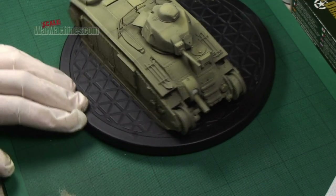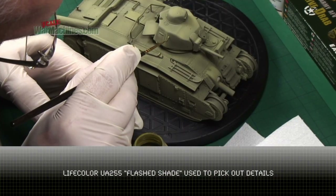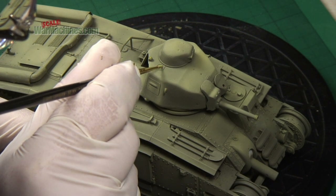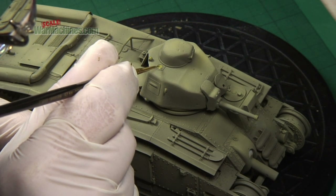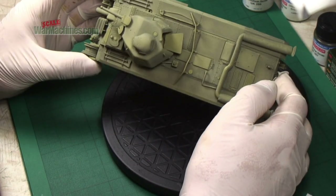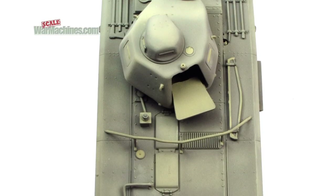Time now to pick out individual details, which is much more in the tradition of the modulation technique. You work your way around the model and pick out various little components, panels, access hatches and so on, picking them out in a much lighter shade. This creates a convincing 3D effect.